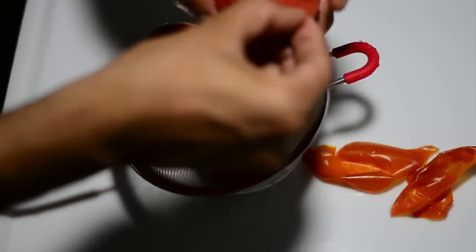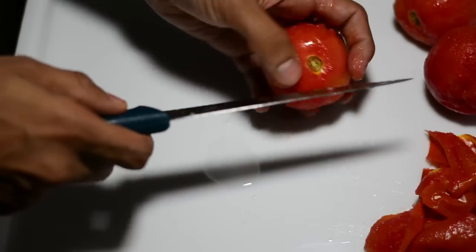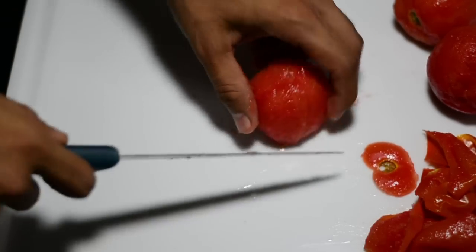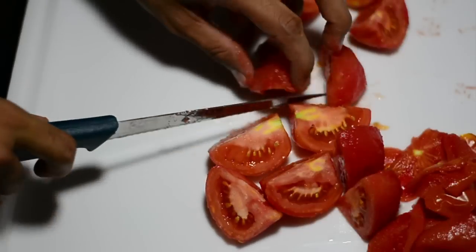So once again, what's blanching? Drop an object in hot water, keep it for one minute, shock the object by transferring it to cold water, and then it will release its skin very easily. Now we'll dice these tomatoes into four halves and repeat this process for the rest of the tomatoes as well.